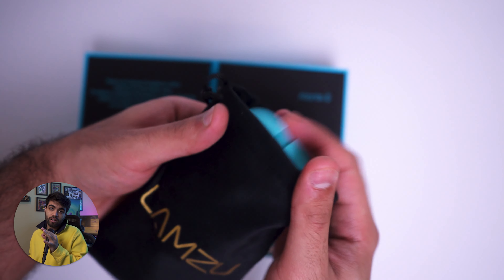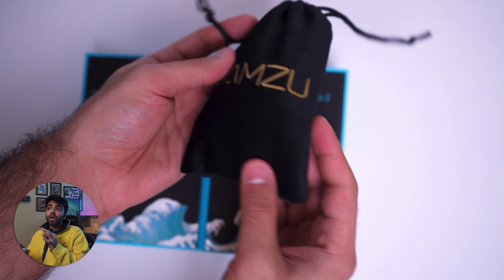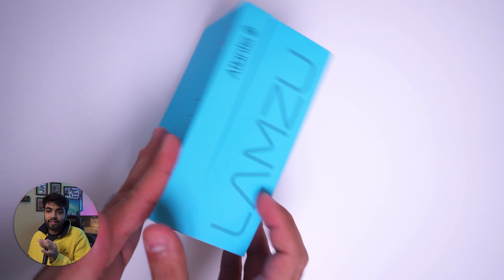So overall, the experience of the unboxing is very nice. I've unboxed a lot of mice, and I have to tell you, I think that this mouse beats every other mouse when it comes to the unboxing experience.